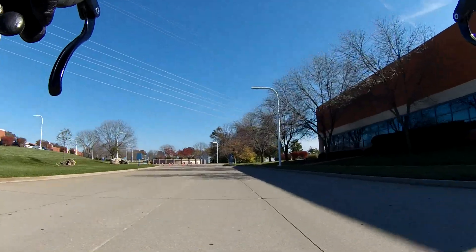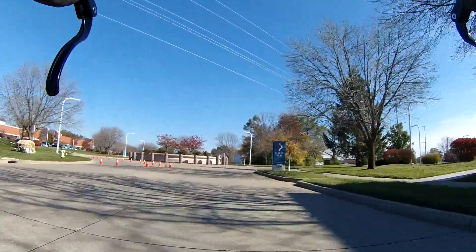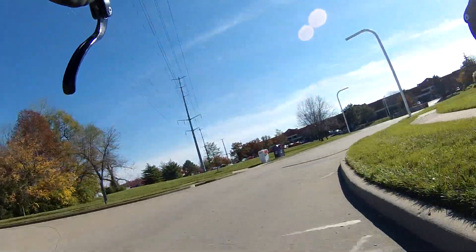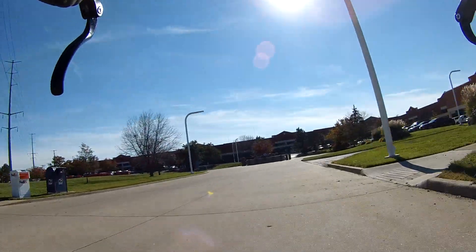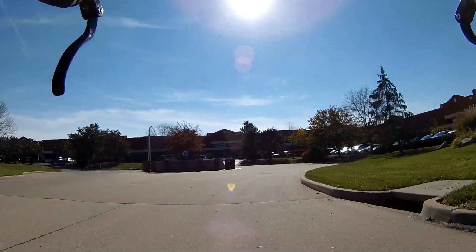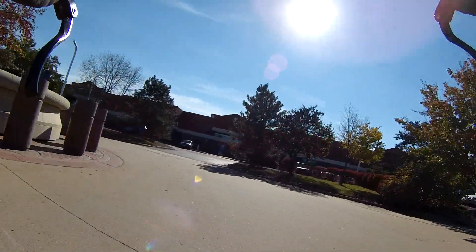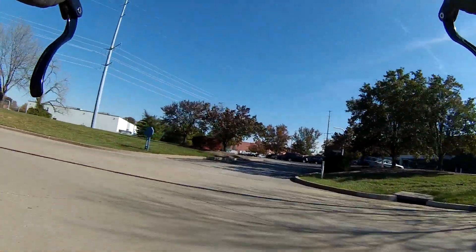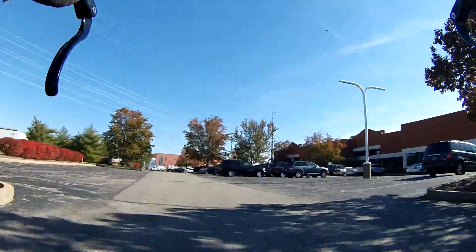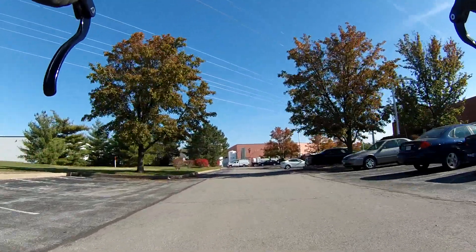19 miles per hour. The saddle's doing okay so far. However, there's another thing different I did today — it's cold, so I've got an extra layer of pants on, so that could be providing me more padding.